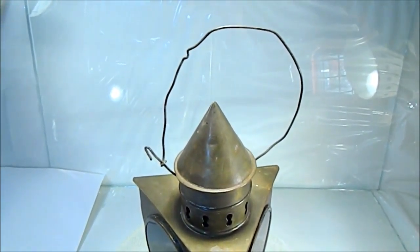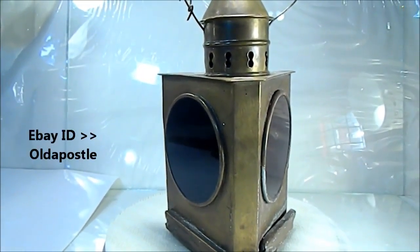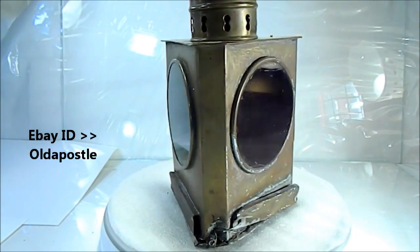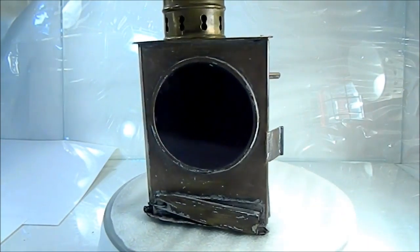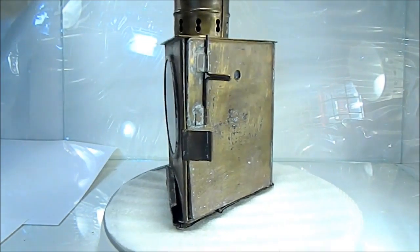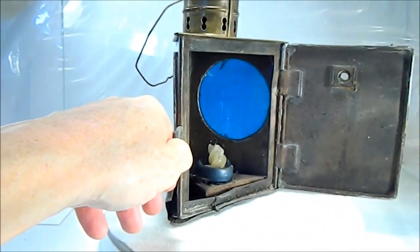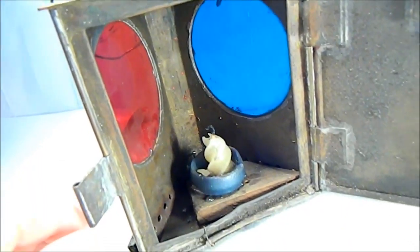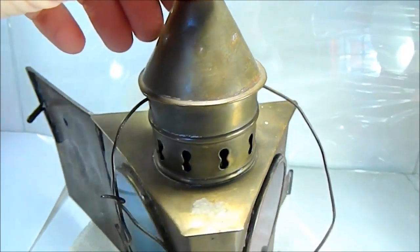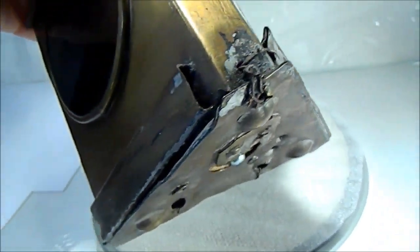This interesting old brass lantern has two lenses — an aqua colored lens and a red lens. It's seen some wear and tear obviously, and it's got a little wiring there.